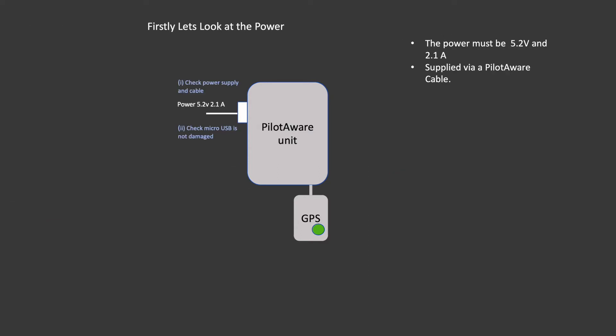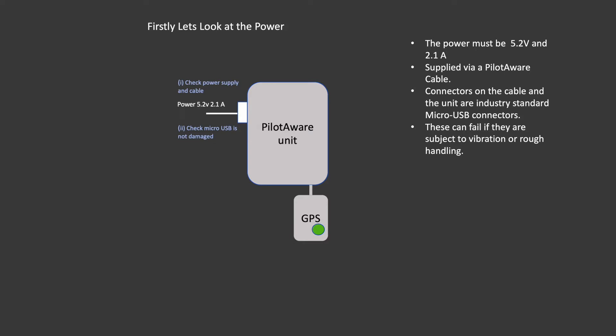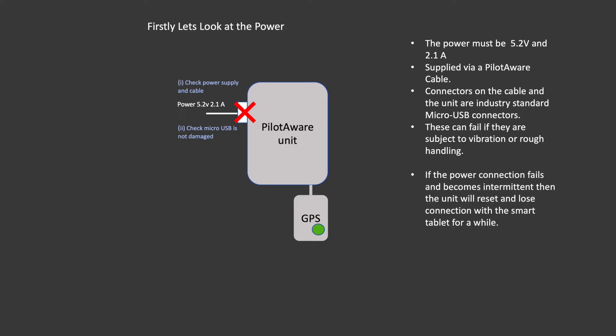The supply must be 5 to 5.2 volts, capable of supplying a minimum of 2.1 amps. The connection between the PilotAware Classic or Rosetta unit must use the cable supplied by PilotAware — no other will do. The connectors used by the Raspberry Pi single board computer and the connecting cable are industry standard micro USB connectors. These can fail over time if they have been subject to vibration or rough handling. If the connection fails and the supply voltage becomes intermittent, the computer will reset and connection to the smart tablet and electronic flight bag will be lost for a while.